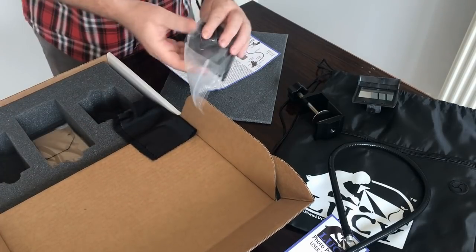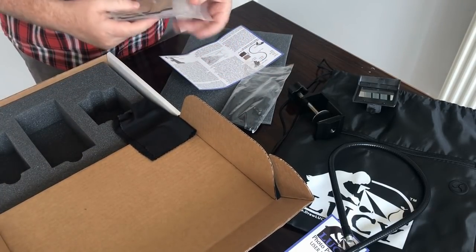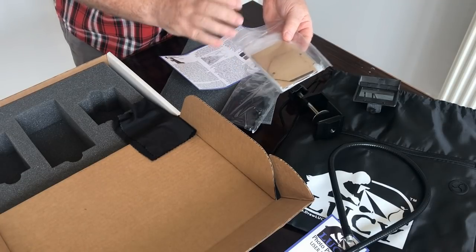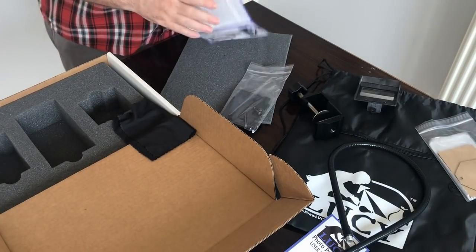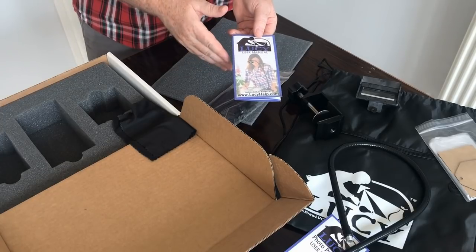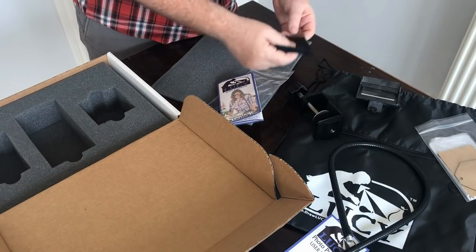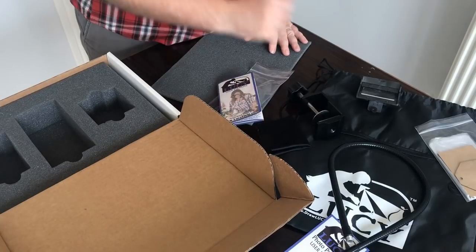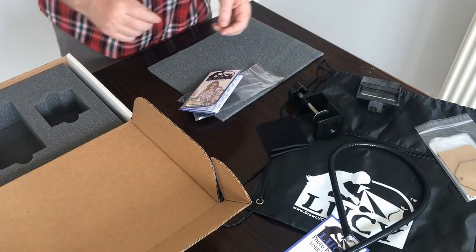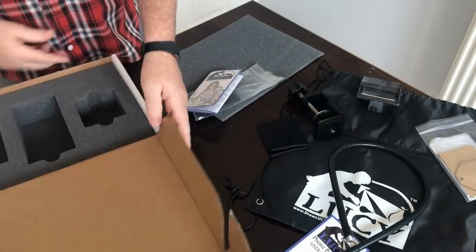You also receive some filters and a photographic mounting section, which allows you to connect photographs that you can then trace onto paper. There are also instruction manuals on how to set up and use the Lucy Drawing Tool, a cloth for cleaning the mirrors, a carry bag for portable storage, and the box with a foam cover if you wish to store it there.